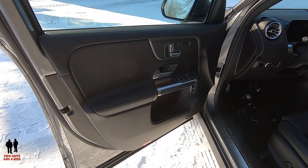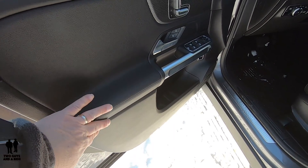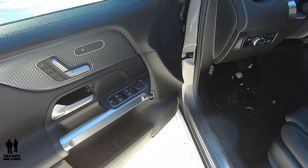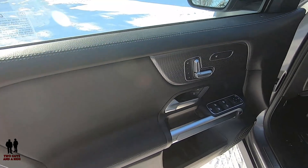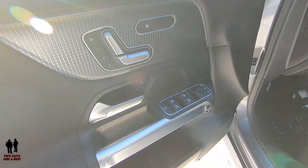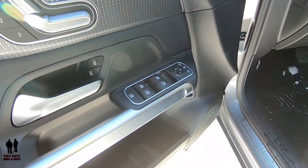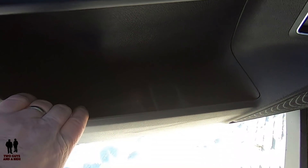Starting on the inside of the 2020 GLB 250, one of the things I noticed and really like is that the door has some contour. Other pictures and videos didn't really show this well, but it absolutely does have contour — it comes out right here and then there's another nice line down here. As far as controls go, you've got a three-person memory setting, an eight-way power seat, heated seats on both sides, lock and unlock buttons, auto up and down on all four windows.